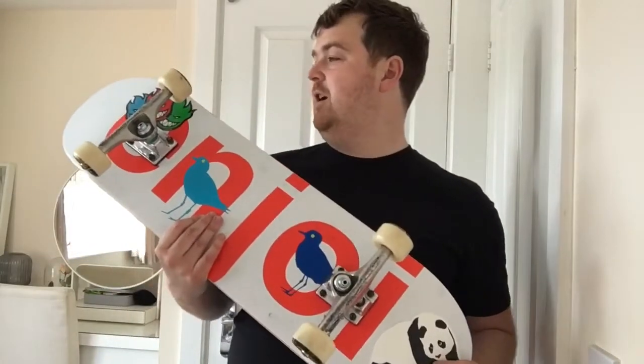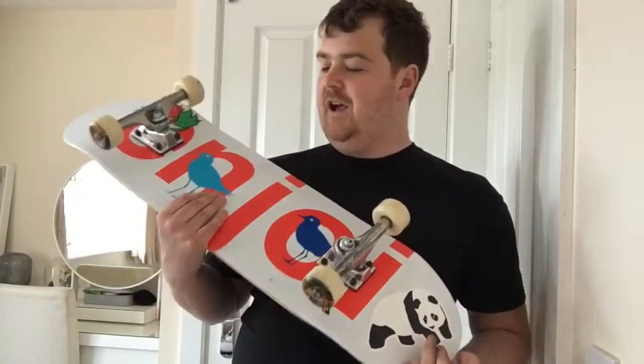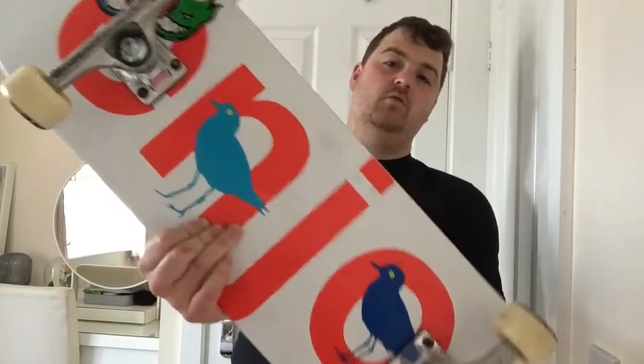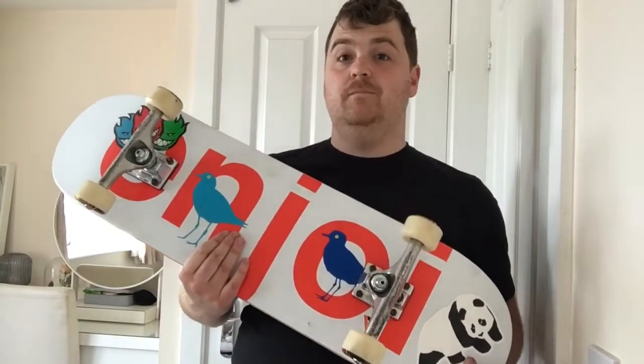Super stoked with the setup. Looking forward to getting out tomorrow and getting a session on it. Hope you guys enjoyed the video and I'll see you on the next one — take care.